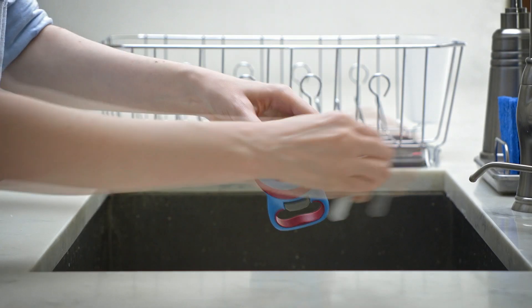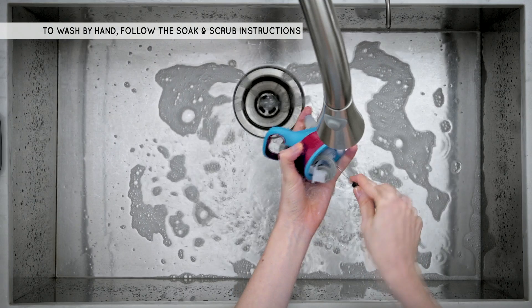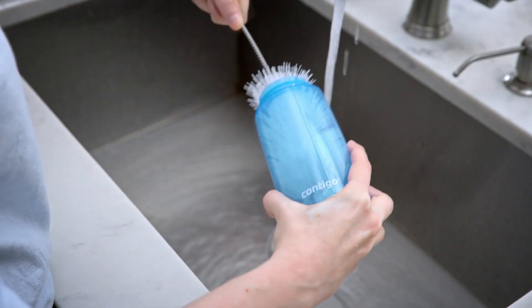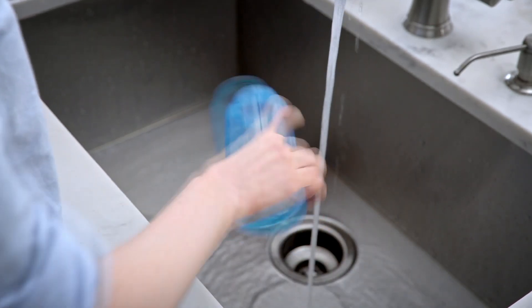To wash by hand, first follow the soak and scrub directions shown previously. Use a bristle brush to scrub the inside and outside of the bottle to remove any residue. Rinse the bottle thoroughly with warm water.